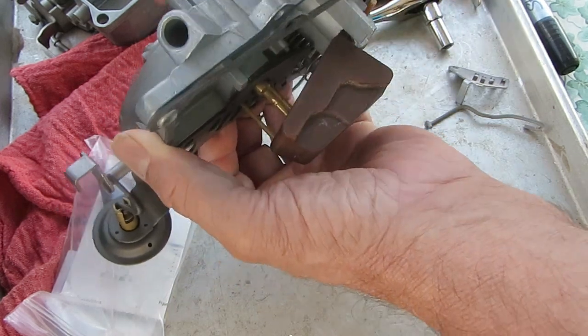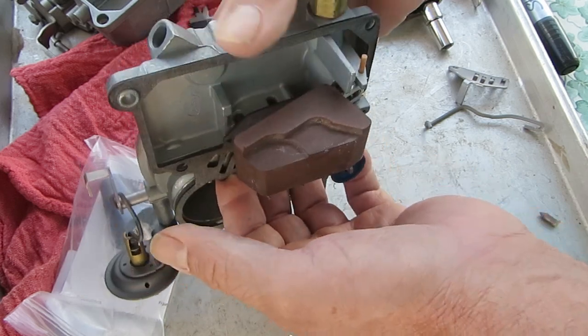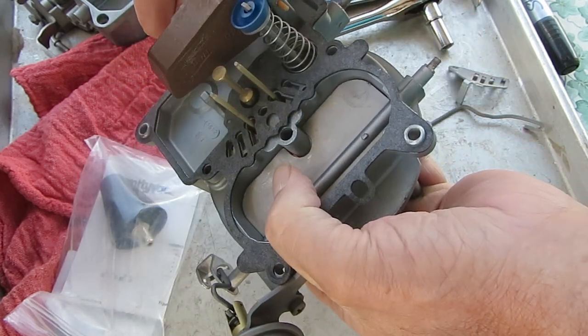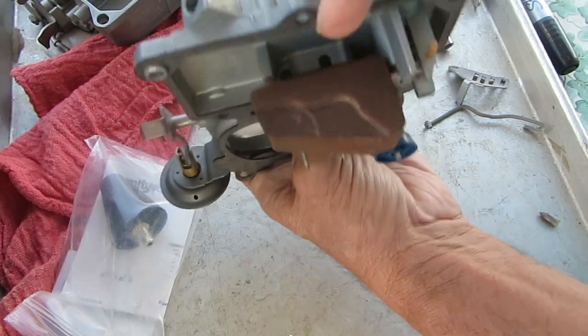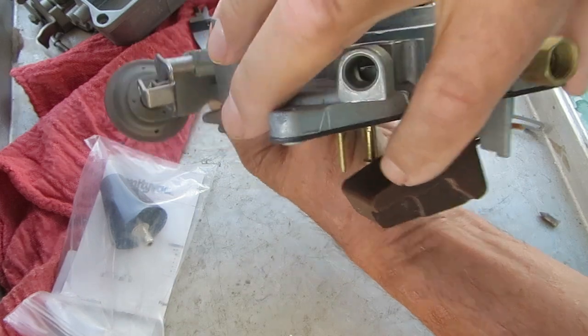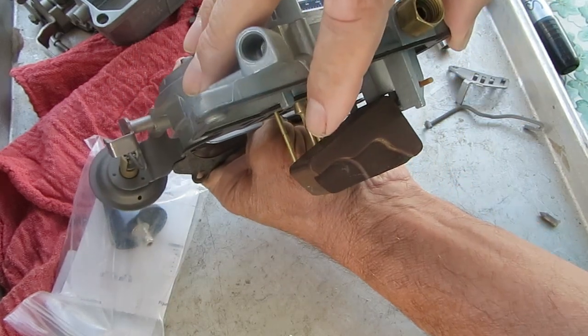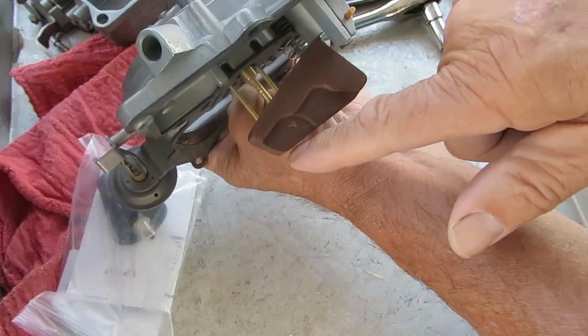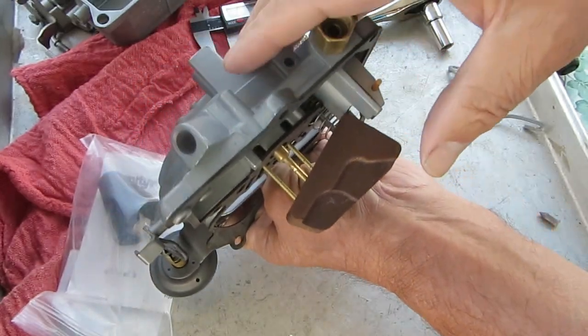I don't think the float drop matters that much — you don't have to get it exact. The main thing is that it drops enough to let the needle come out and allow fuel to get in, and it doesn't drop so much that the needle is going to fall out. That's the main thing. But get it real close to level.